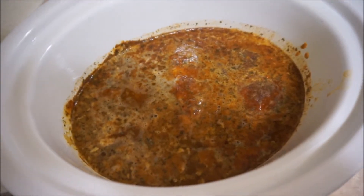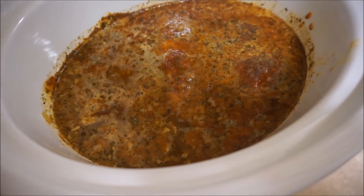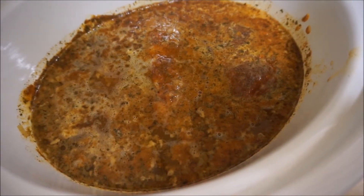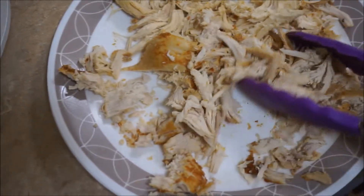The chicken has been cooking for about five hours, so I'm just gonna remove it from the liquid, shred it, and put it back in to cook for the one more hour that we have left. I've shredded the rest of the chicken.